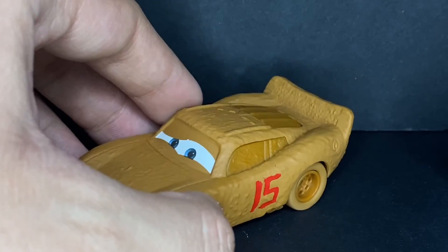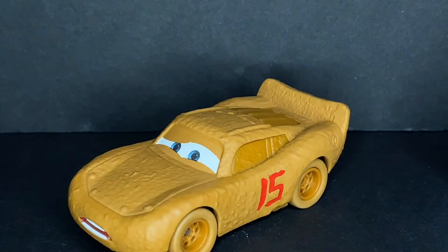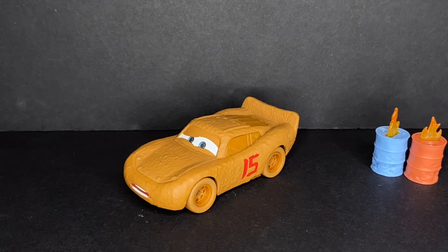This one is essentially from the earlier and last waves of this line. Anyways, that is going to do it for today's review of Chester Whipple Filter's synthetic rubber tire variant — I'm messing up my words today. But thank you guys so much for watching, I hope you enjoyed it. Leave a like on this video and I will see you guys in the next one.